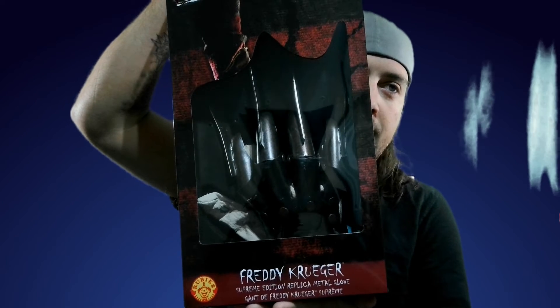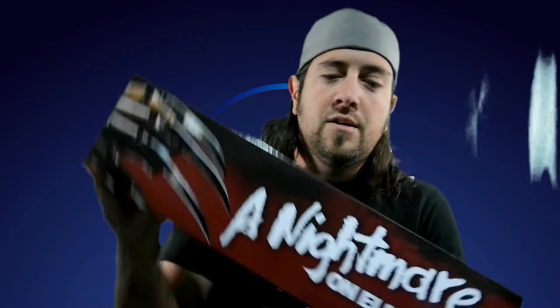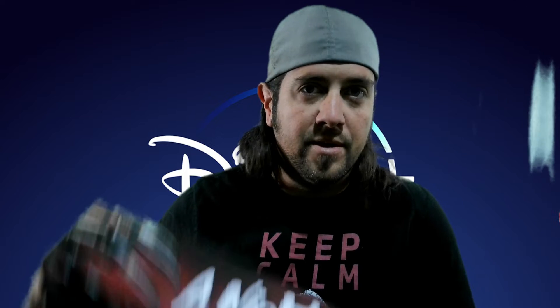I did get the Freddy Krueger glove — it is the all-metal one, the supreme edition replica metal glove. You could actually sharpen this stuff and use it as a weapon if you wanted to. It's pretty cool.